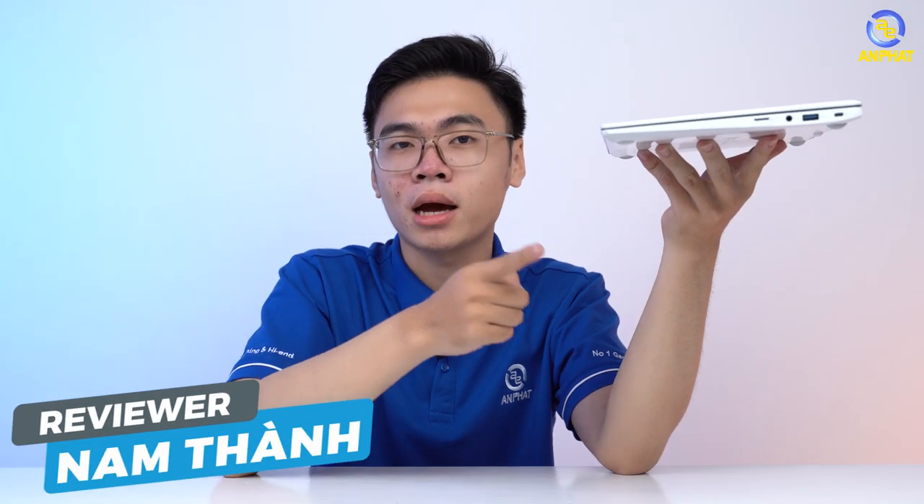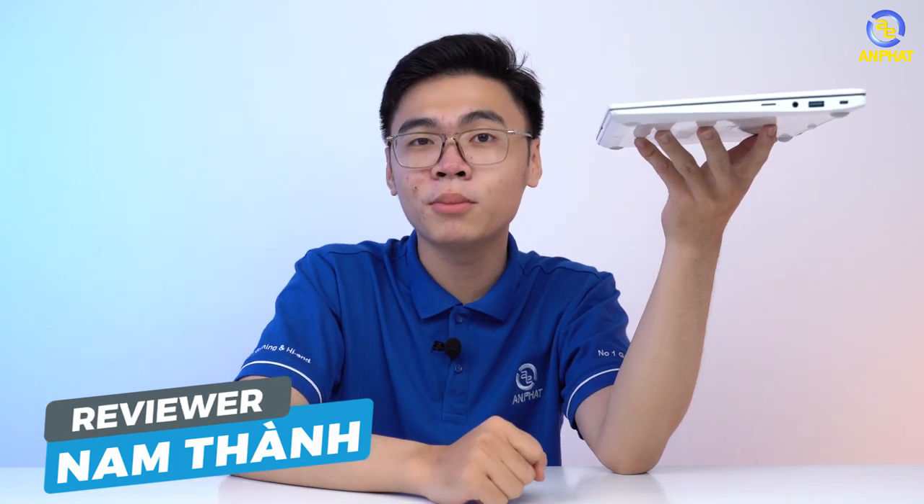Đây là LG Gram, một mẫu laptop đẹp, nhẹ, khỏe, đạt chuẩn RAM khi mà trọng lượng chỉ dưới 1kg thôi. Vậy thì các bạn có đặt ra câu hỏi là khi mẫu laptop này rơi trong những điều kiện như để trên bàn làm việc rơi xuống, hay để trên độ cao một vài mét rơi xuống, thì liệu mẫu laptop này có làm sao hay không? Hoặc thậm chí mình đang cầm như này và mình đánh rơi, thì liệu mẫu laptop này có hoạt động hay không?